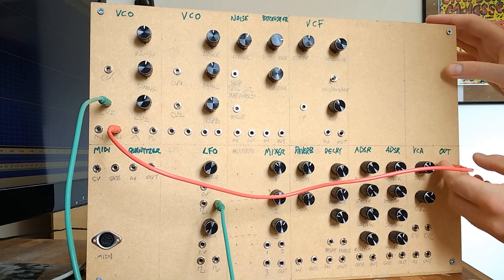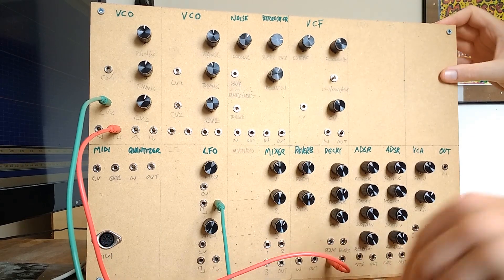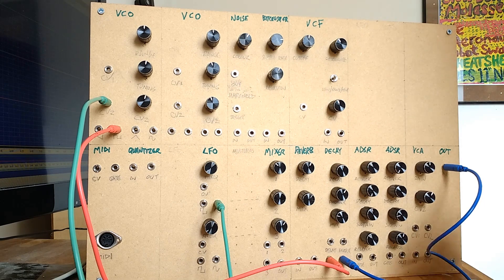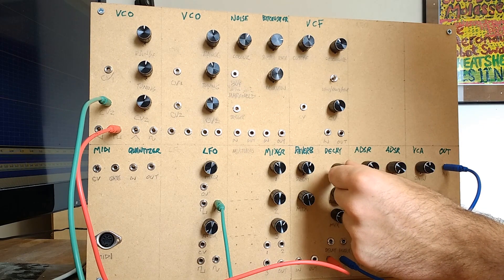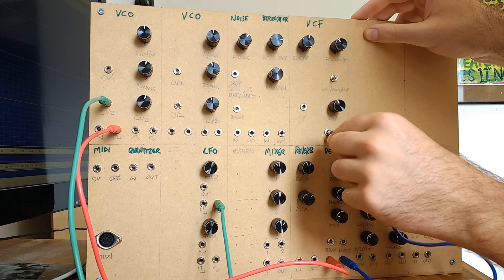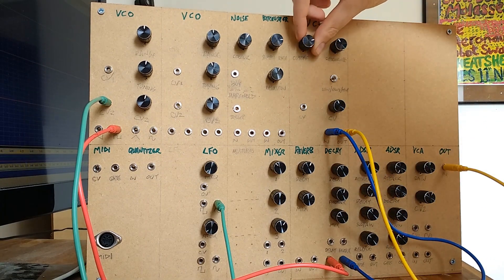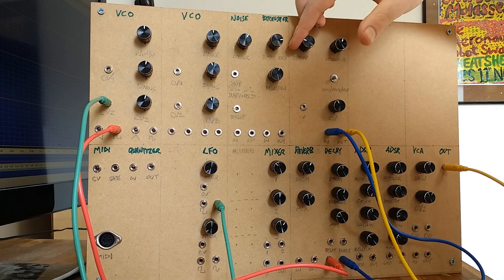Then we can take that sound and instead of going straight to the output we can put it through some sort of effect, like this delay effect. Now you've got a much busier sound because the sound has kind of been fed back into itself — you can tweak these knobs to make different sounds. Rather than going straight to the output from there we can make it more complex still, going to a filter which takes out some of the high frequency sounds. We can adjust how much of the sound gets through and what it sounds like by changing the resonance.